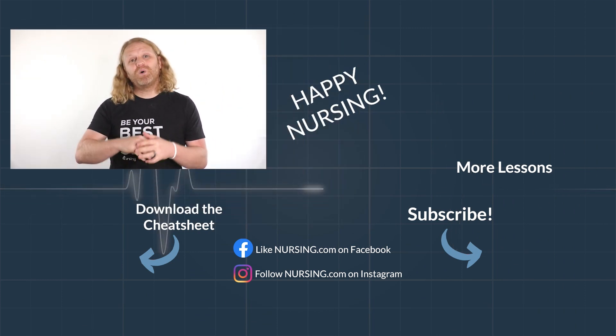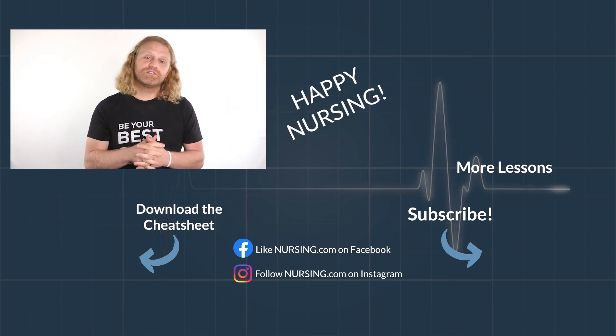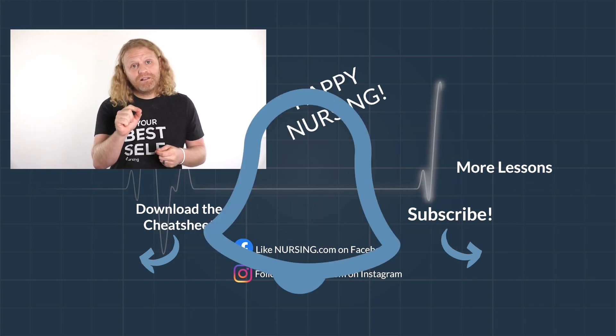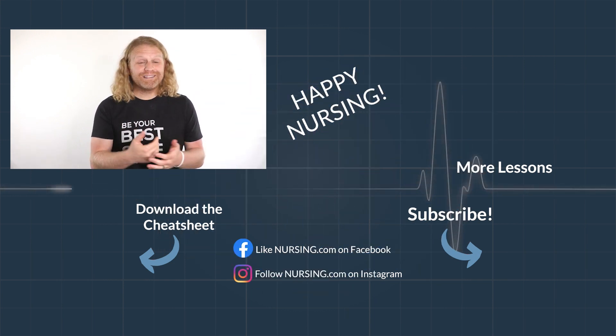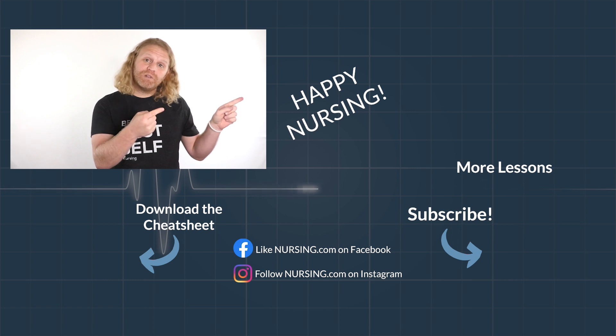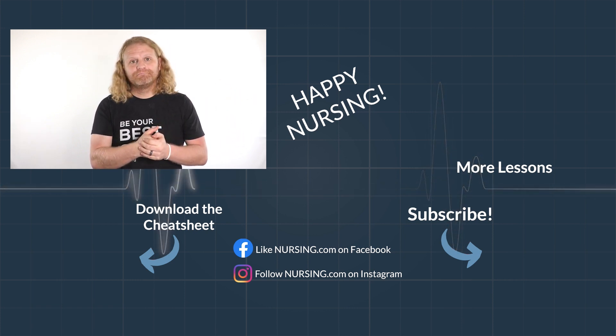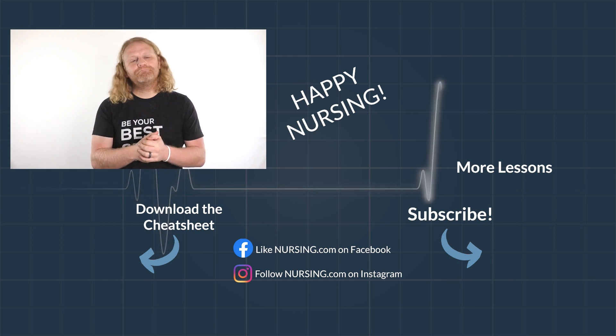Thanks for watching another nursing.com lesson. Click the link below in the description to watch thousands more lessons. Be sure to hit subscribe and the bell to be reminded when new lessons come out. Happy nursing.